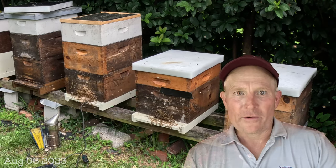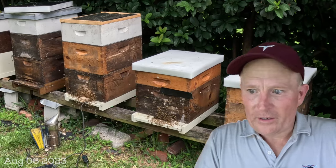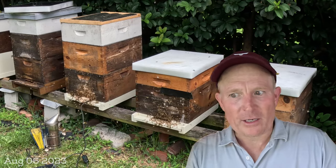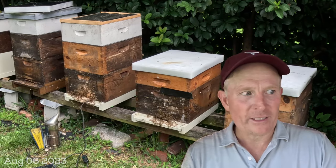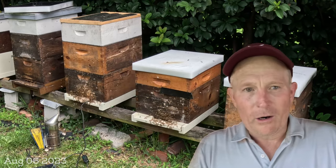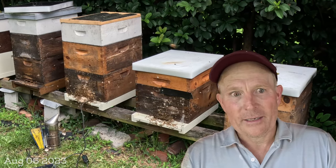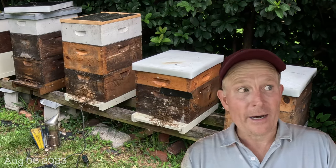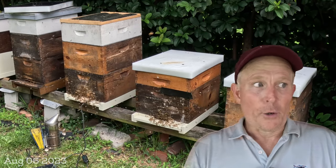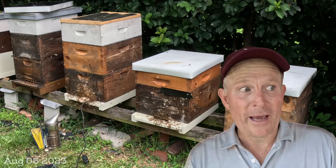I'm going to do a little voiceover to wrap this mite check day up — boy, it was hot out there. I finished up those production hives — my double deeps. Much like that last image I just showed you, all of the double deeps that I basically haven't touched since spring all had high mite loads, and all of the strips were gone out of the hives. So much like I surmised, the mite counts start to go up once the strips are chewed out.